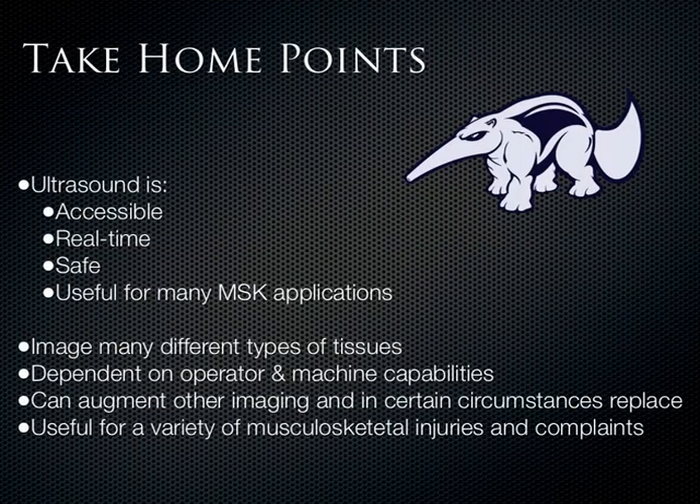That basically concludes everything for today. We didn't cover the hip, ankle, elbow, or the foot, or many other structures in the musculoskeletal system — we focused on the shoulder, the knee, the wrist, and a little bit of the hand, just to give an overview of what these different tissue types look like and some of the functionality. A lot of people refer to musculoskeletal ultrasound as 'MSK is the wild, wild west of ultrasound.' There's a lot of future work to be done, and it really helps to round out your understanding of anatomy and the functionality of the MSK system.